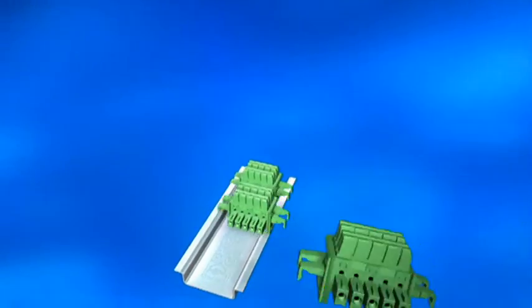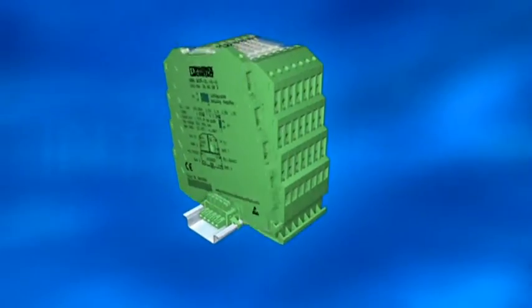Mini Analog from Phoenix Contact. A complete range of state-of-the-art analog converters in ultra-slim housings.